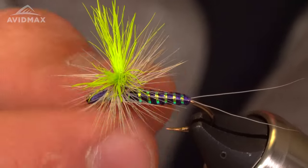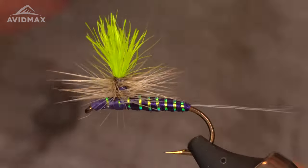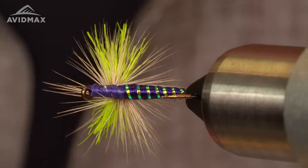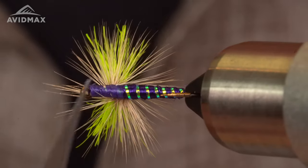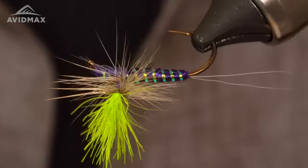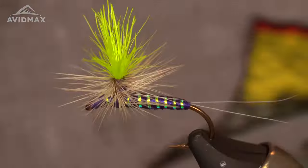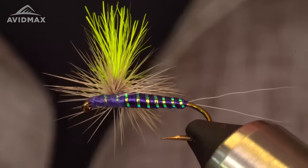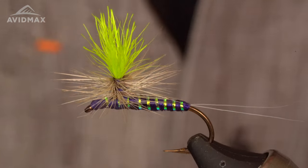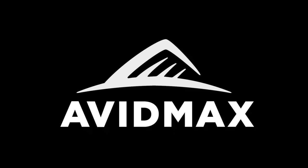And that, friends, is a purple Para-Wolf. A little split post up there. Good visibility — you've got that chartreuse up there, body ribbing. You're going to probably lose a little bit of that ribbing up front, but still plenty of ribbing to see. I think the fish will approve. Purple flies — it's the new hotness. Get in on it while you can. There you have it, the purple Para-Wolf, friends. If you like this one, like and subscribe — it helps out. Until the next one, we'll see you on the water. Tight lines, friends.